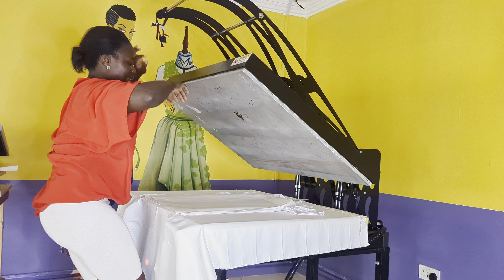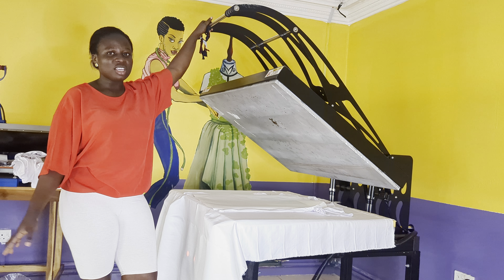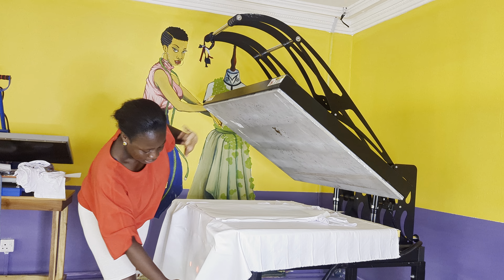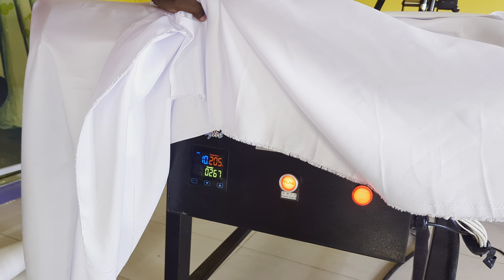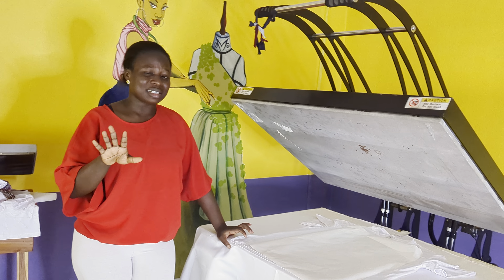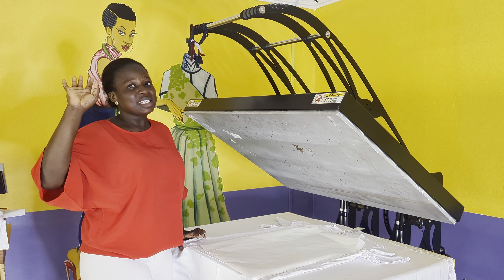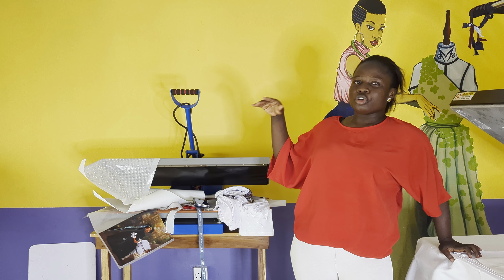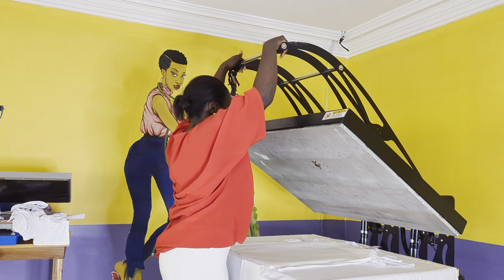This heat press is 80 by 100. We also have 38 by 28 and 40 by 60 — you can use any size to sublimate. The temperature I use is 200 degrees, and I use 60 seconds press time. If you are using a 38 by 38 press, you also need 200 degrees temperature and 60 seconds. For a 40 by 60, you also need 200 degrees and 60 seconds.